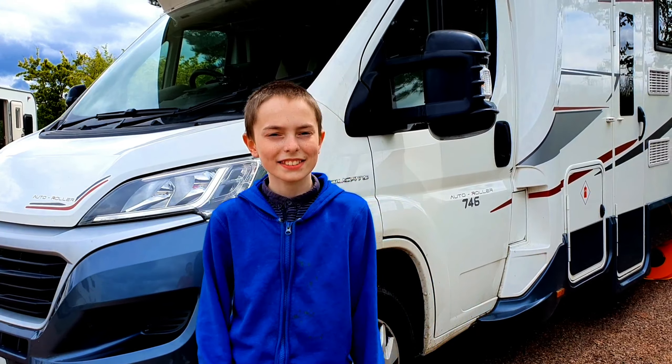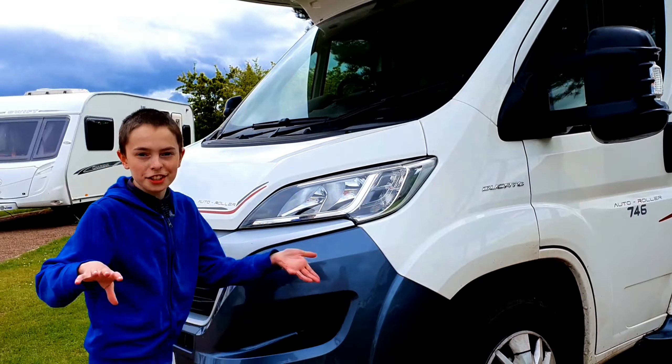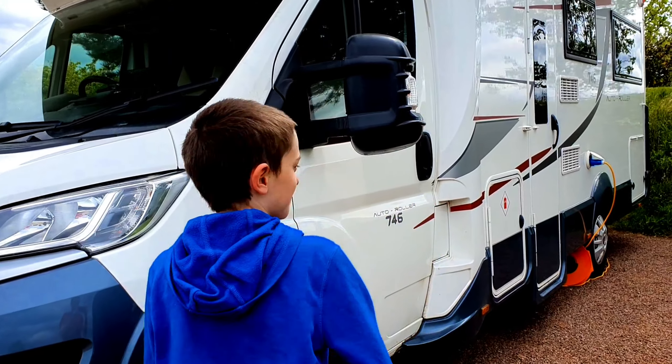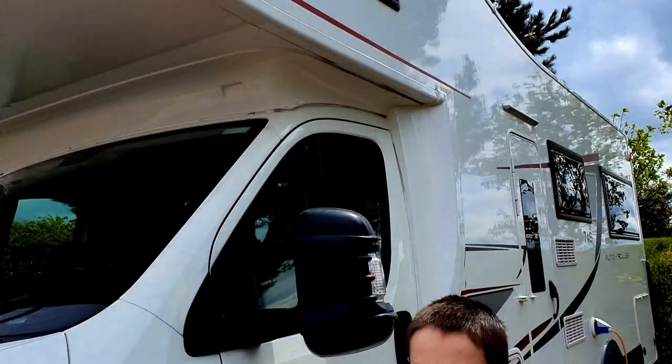So does this vehicle have an engine? Yes, it has an engine - it's just like a car. And could you sleep in it? Yes, you can sleep in it. This one's a six-bed, so you can sleep six people - well, more like five.